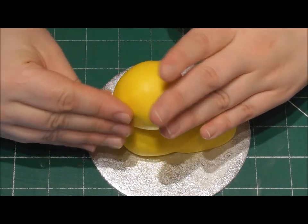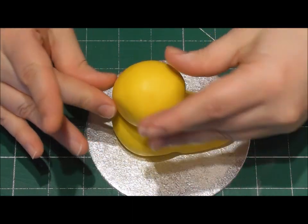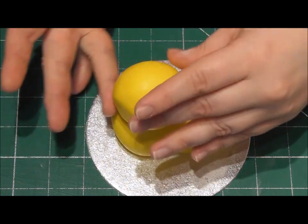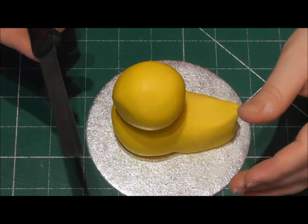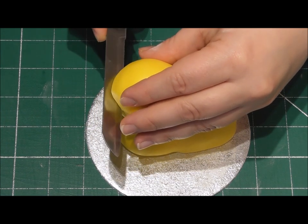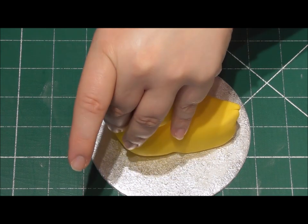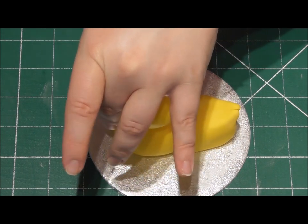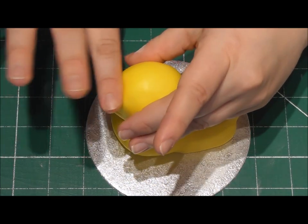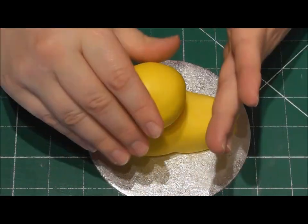Once you've got the head on there, start by shaping the front into more of a beak-like shape. You can see here I'm just shaping the fondant with my fingers. I'm then going to take a knife and cut directly in there. This isn't going to be the beak because the beak needs to be orange, but by doing this I know where the beak needs to go, and I'm then going to cut it off to add that lovely orange beak.